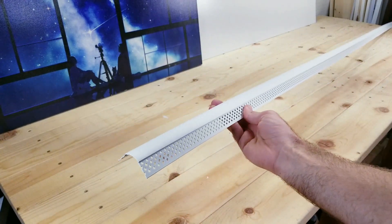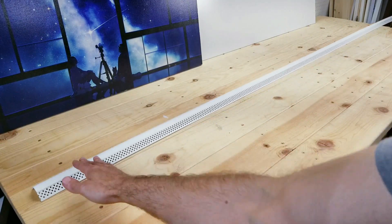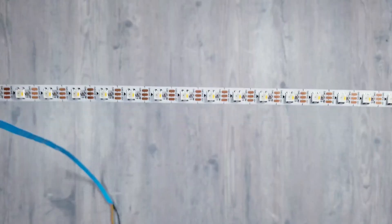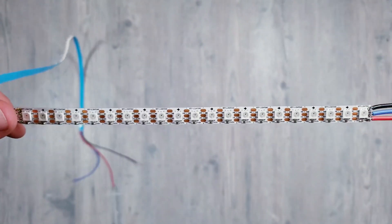I was recently at Menards and I saw this piece of plastic called a bullnose corner bead that drywall installers use when sheetrocking a home. My mind immediately thought it had potential to work as a diffuser. Just like the wood, this came in an 8 foot long section so I'll be cutting it in half. You can use any lights you want, but to get the full smooth neon look with no hot spots, I recommend using a strip that has 60 or 100 LEDs per meter.